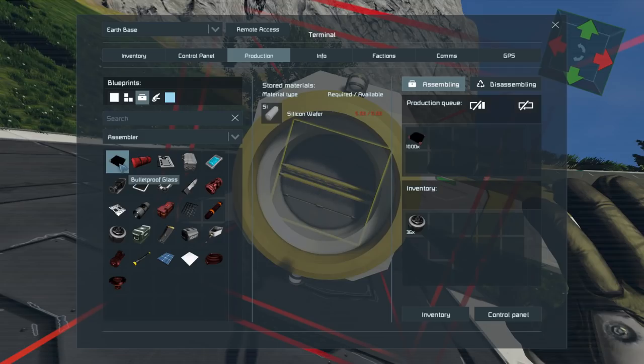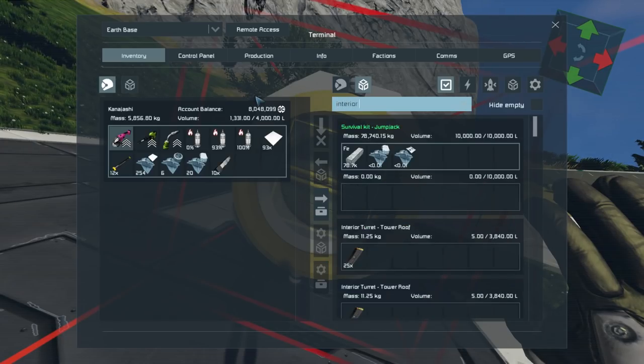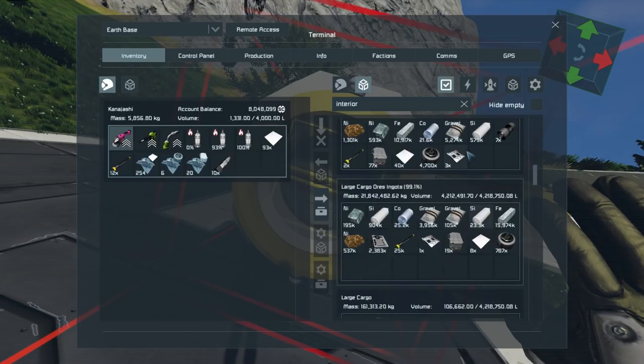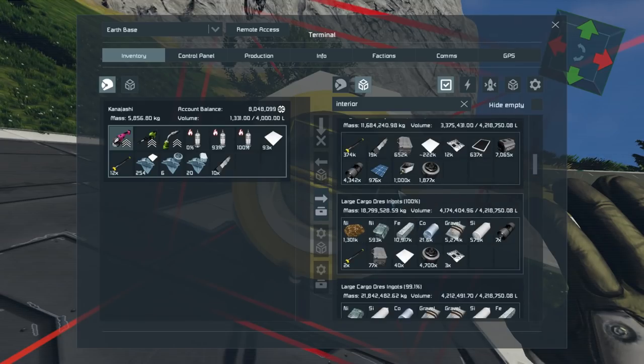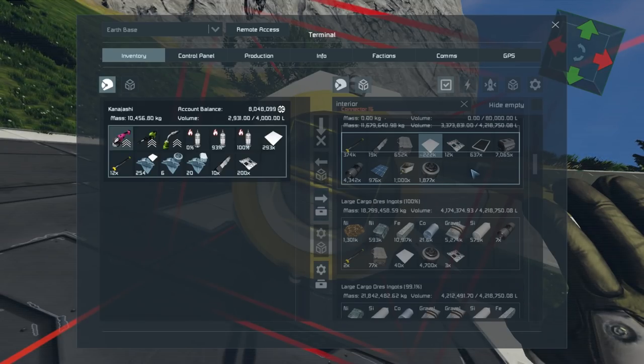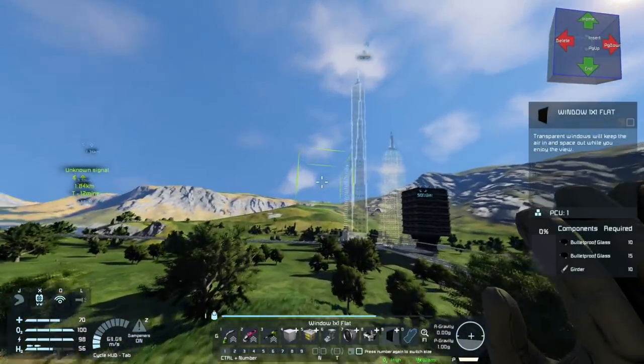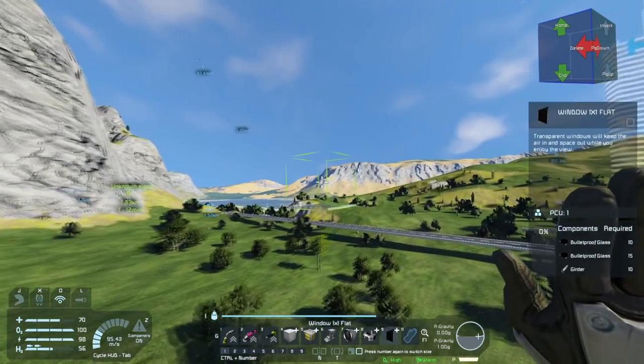No bulletproof glass - that sucks. Why do we have no bulletproof glass? Make me some. But we do have some girders which is fine, and let me grab some interior stuff. There's 12,000. That'll do. Yeah, I think that's the best idea.